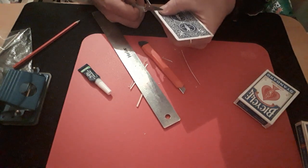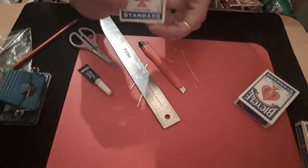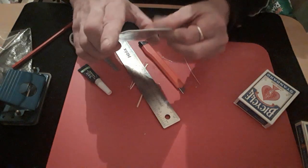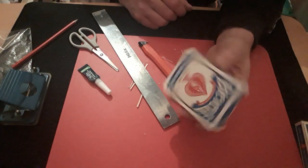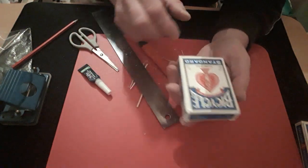I need to trim up the edge. There we go. And once it's done, you'll end up with something that looks like that — you have a card box with the back of a card on it. When you put it on it sticks right in there, and it looks like a normal box top.